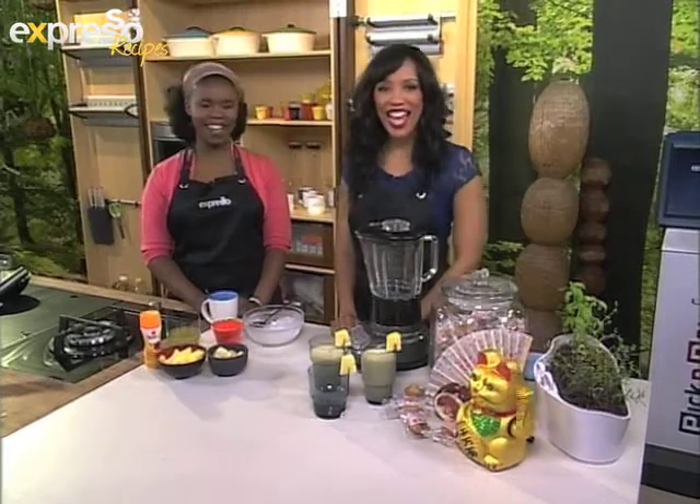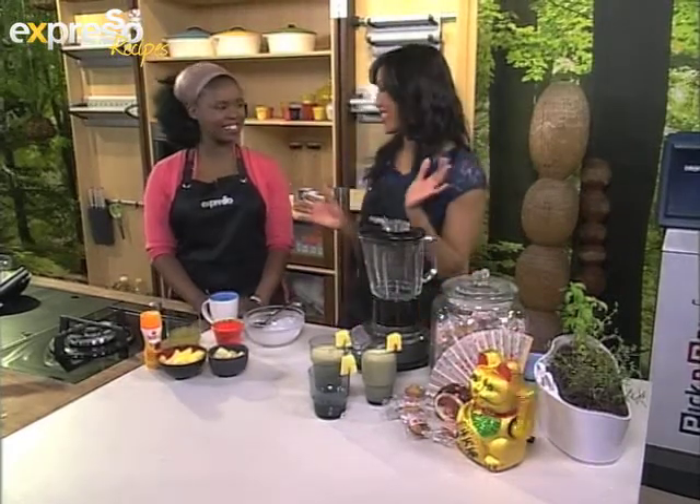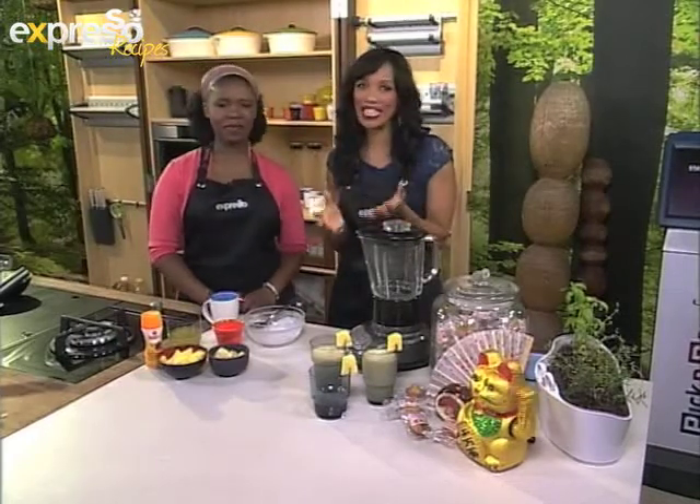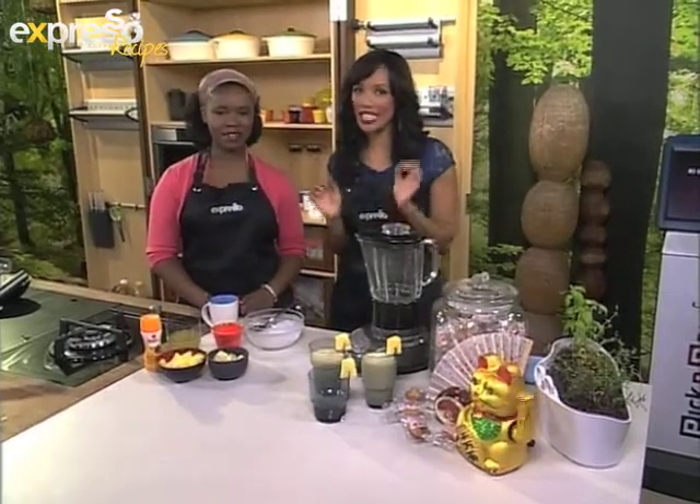If you like pina colada, then you are really going to love this recipe because Zahara and I are about to make a banana pina colada and it's going to be really tasty.